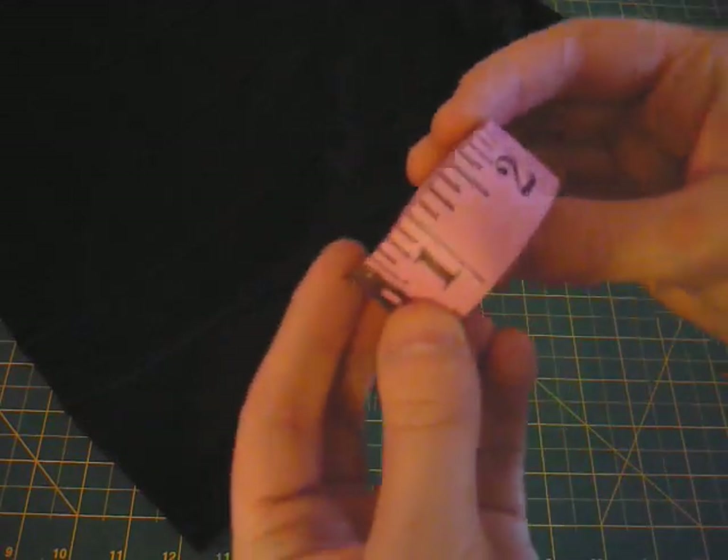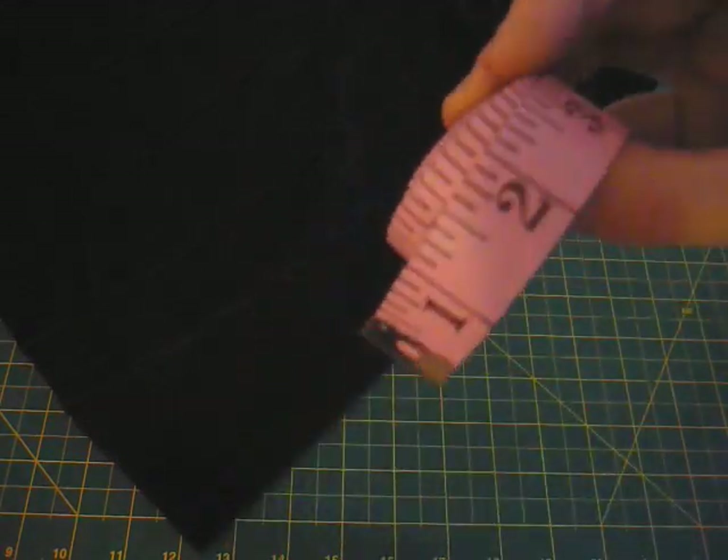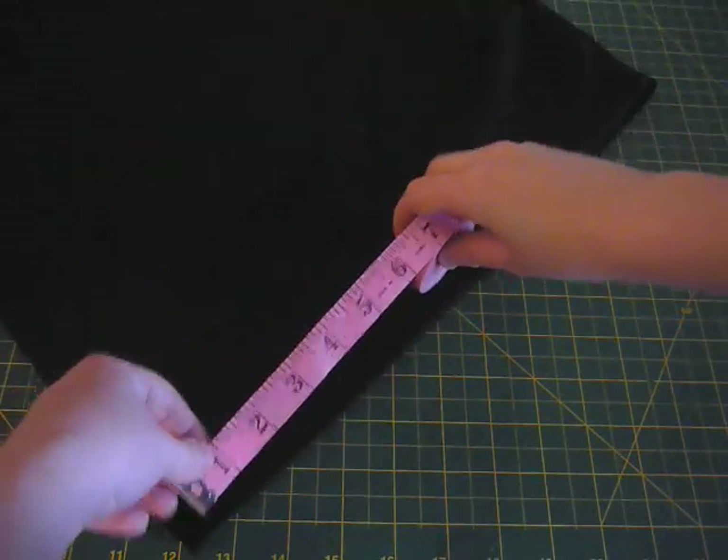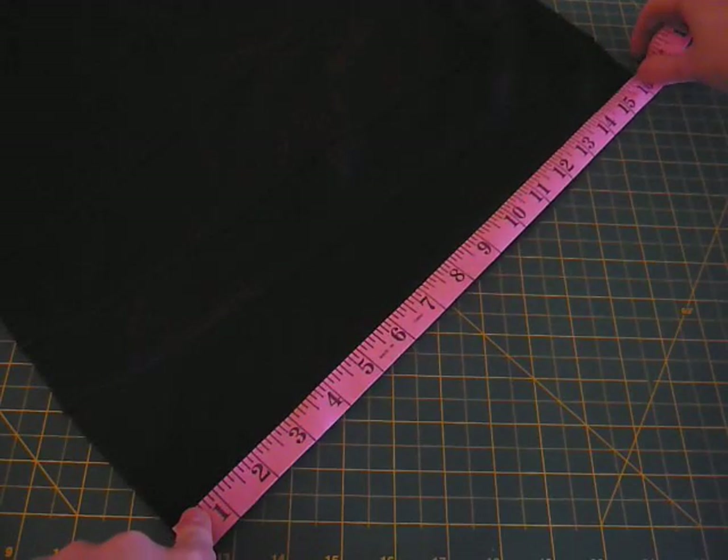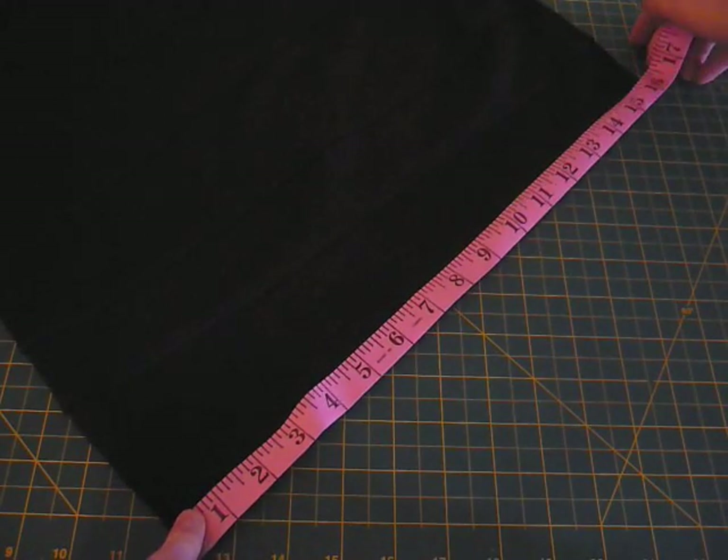To add the fringe, you're going to want to measure the bottom edge of your skirt, and then multiply it by 2. You might want to add a couple of inches to this, and that will be the amount of fringe that you're going to add to the bottom.